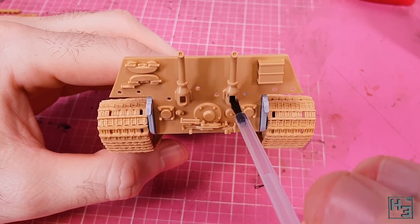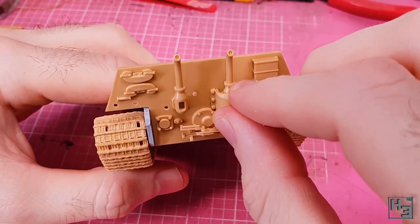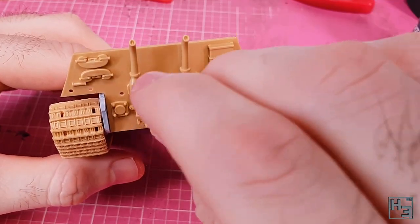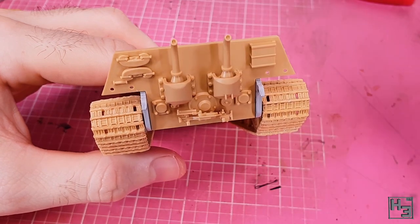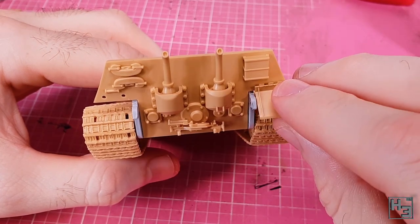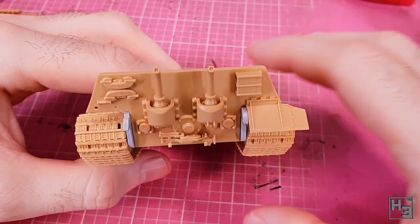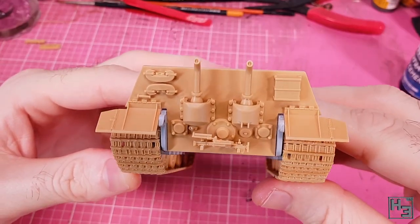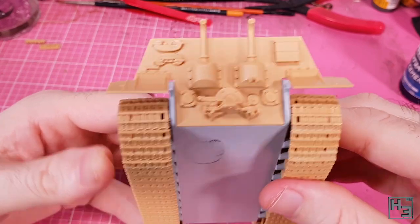The casings around the base of the exhaust pipes come next. There's a different part for either side — the one for the right hand side has a couple of little brackety doodads on the bottom. You don't have to worry about getting these on the correct side though because they both have different keying. The rear mudguards come next and these go on nice and easy. I did notice the instructions pointed out areas for those wanting to apply their own Zimmerit coating where to leave without Zimmerit so the parts can be installed. I think that's kind of thoughtful. And now we've got a nicely done King Tiger butt.